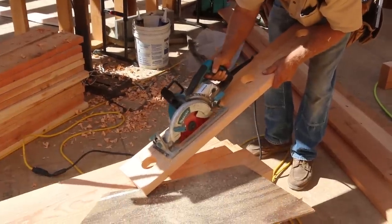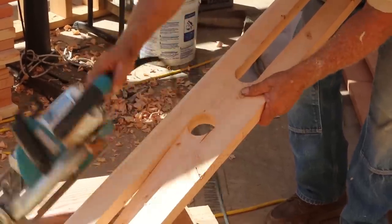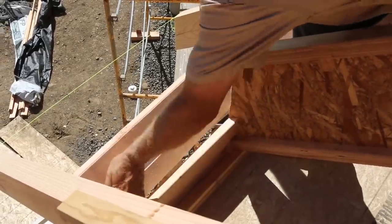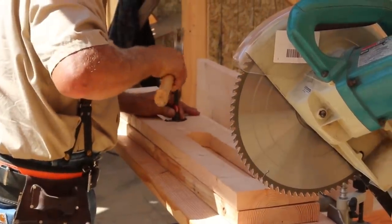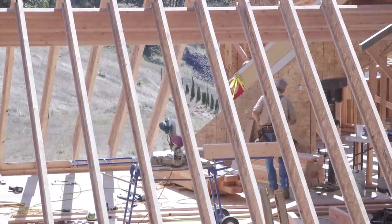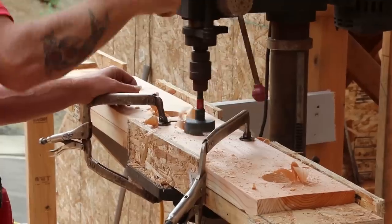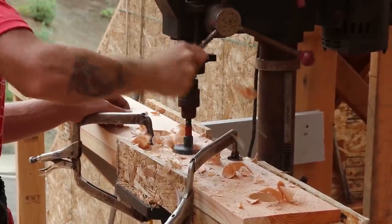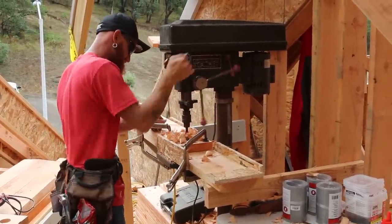The next thing is to build and install the bird blocks. These will go in between all of the false tails and create an opening so that the air between the roof sheathing and the insulation can escape through roof vents near the peak of the roof. These bird blocks also provide a place to do something called boundary nailing — making sure the entire perimeter of the roof diaphragm is nailed off on the specified nailing pattern. We're making enough of these bird blocks that we went ahead and brought a drill press from the shop to the site and made a little jig to assist with the drilling.